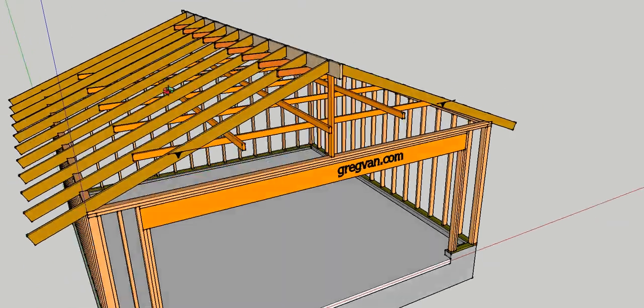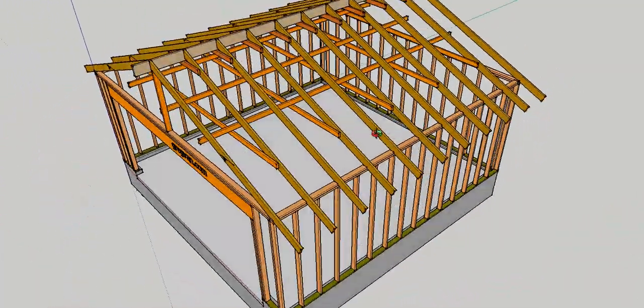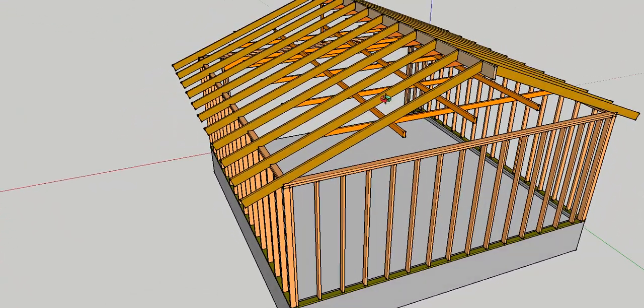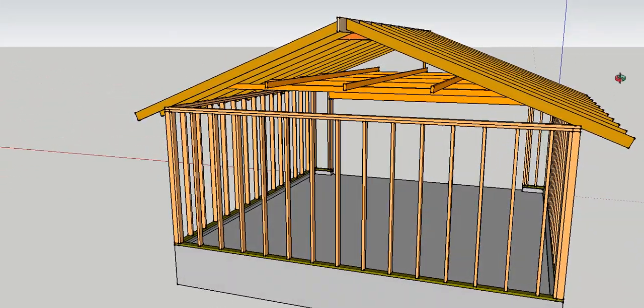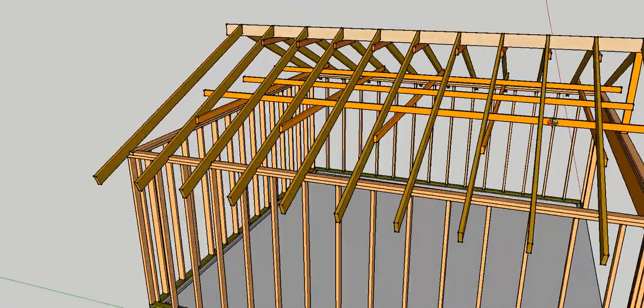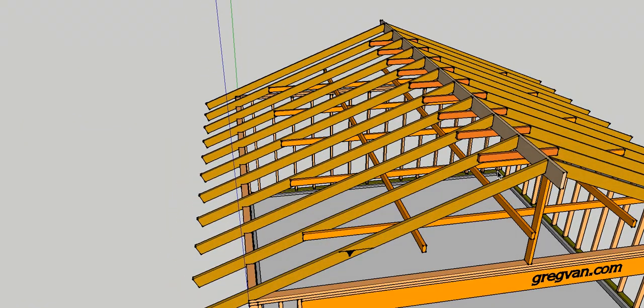One important thing to remember: rafter ties are not ceiling joists. You are not supposed to store things on top of them. They are not used for structural support in that sense — they are used to prevent the walls from bowing and the ridge from sagging.